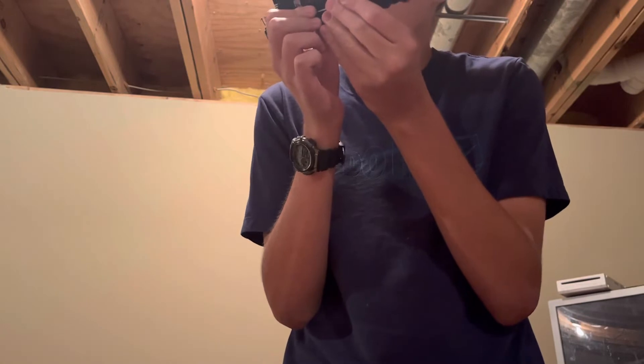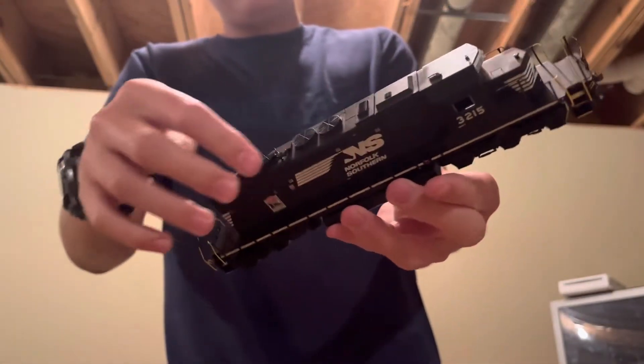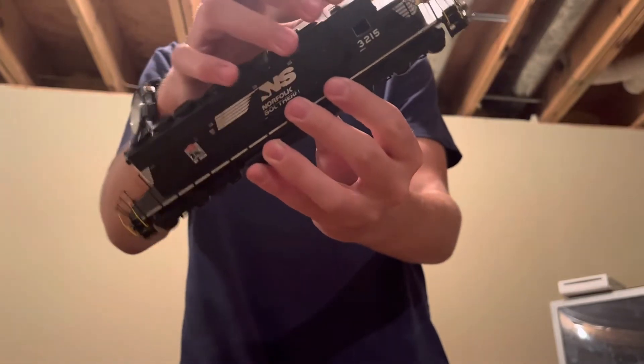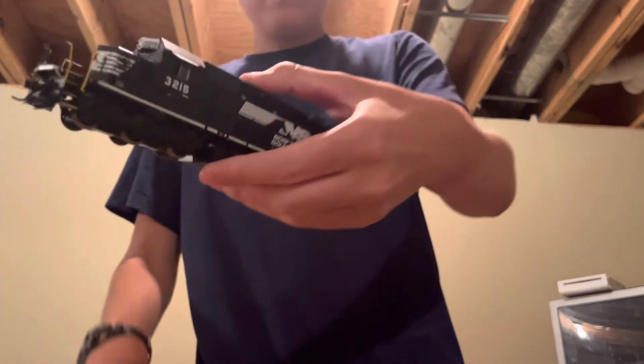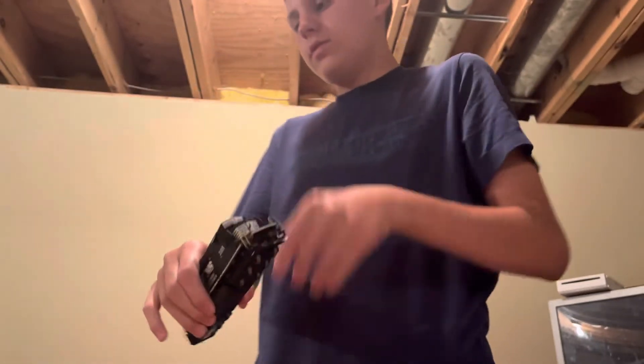It actually says Cleveland — NMRA Cleveland, that's 14 — I don't know if you guys can see. Showing the other side: here we got the fans, and this is the horn right here. There are windows — are these slider windows? No — oh yeah, the window is missing. A few tiny pieces missing, but that's okay.